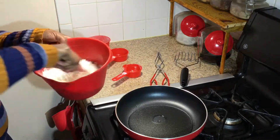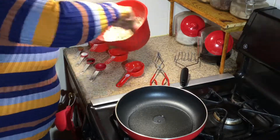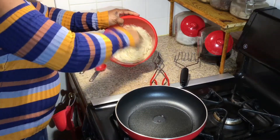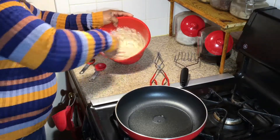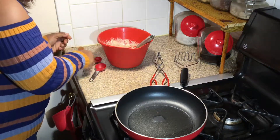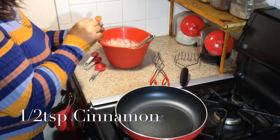We're going to mix this around. There we go. Let's put these away so we can have some space. Next we're going to add vanilla, which is only half a teaspoon, some salt which is only one teaspoon, and some cinnamon which is only half a teaspoon.